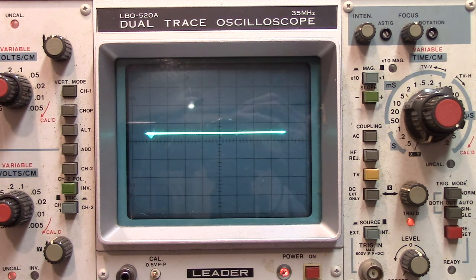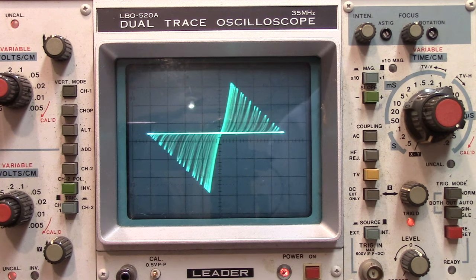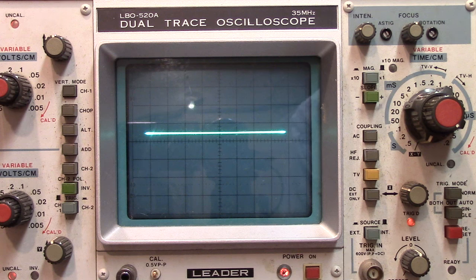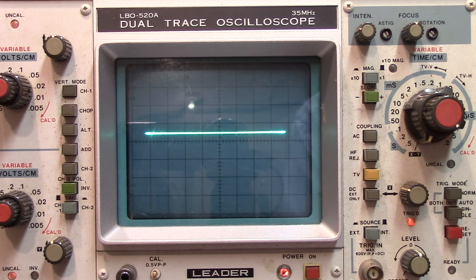I'm connected to an FET — connected to the drain and the source, and the gate is open. If I touch the gate, look what happens. That gate is extremely high impedance, extremely sensitive. I know that's a good FET if I can touch the gate and get this kind of reaction out of it, and if I leave it for a moment, it'll kind of drift — the gate will drift into some kind of a state. Let's try a resistor — this should give me a diagonal signal right there. So you can test all kinds of things with it.